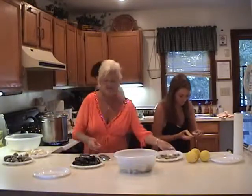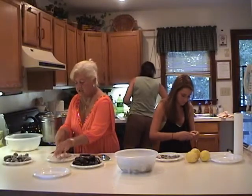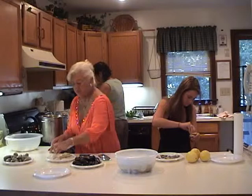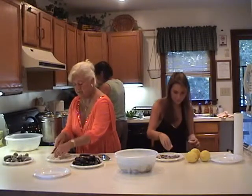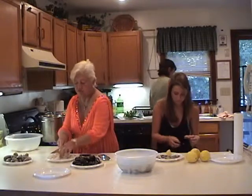These shrimp are for the stuffed clams, and I'm going to quarter them so you end up with a nice bite-sized piece. Of course, if they're smaller, just halve them.